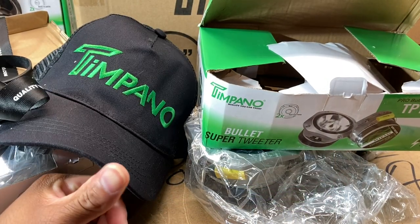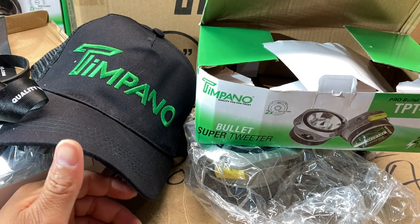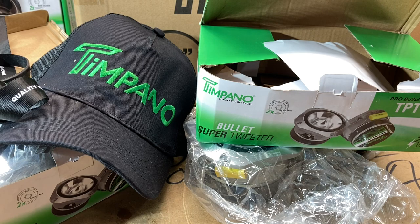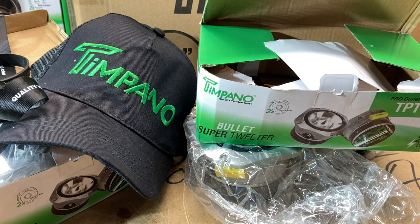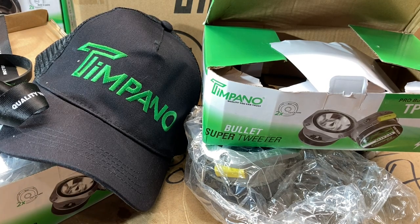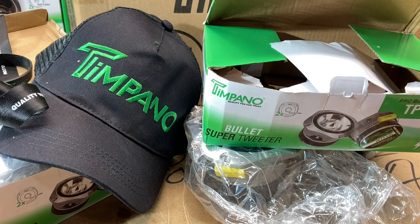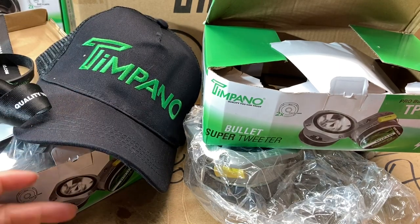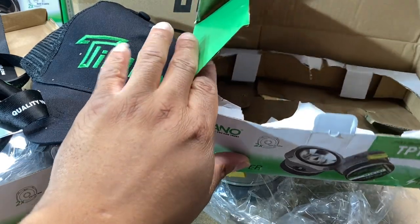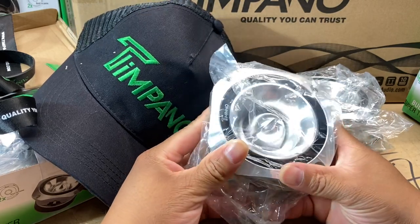All right, we're back. We got everything out of the box. For the last couple of videos I've been giving Timpano all the props because they've been packing the hell out of this stuff — so good. But here we go, back to status quo with the BS when it comes to the logistics of these companies. Maybe it was somebody's last day at the job — that's a Prank Yankers reference. I put this order in on a Friday morning, so maybe they just got there and didn't feel like working.